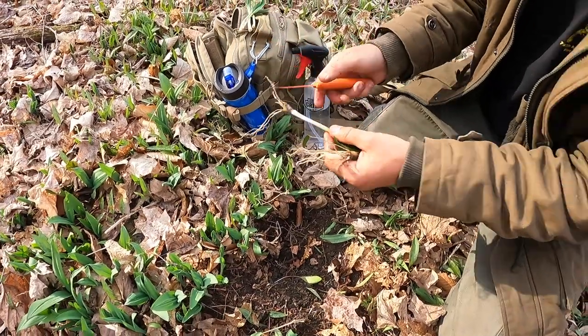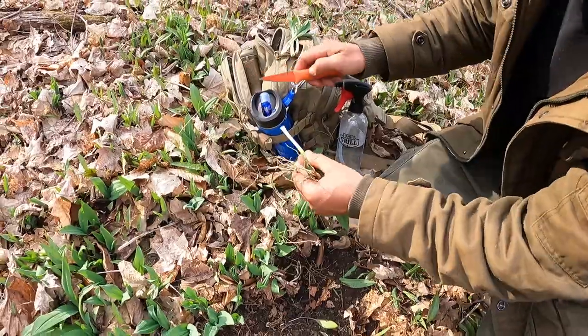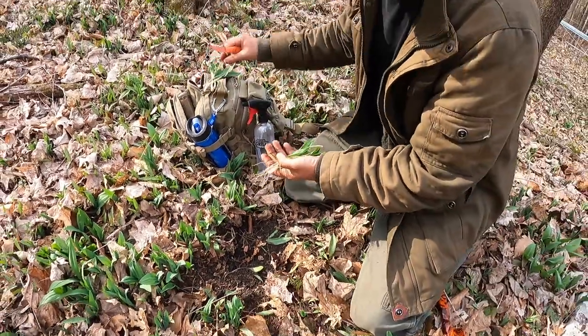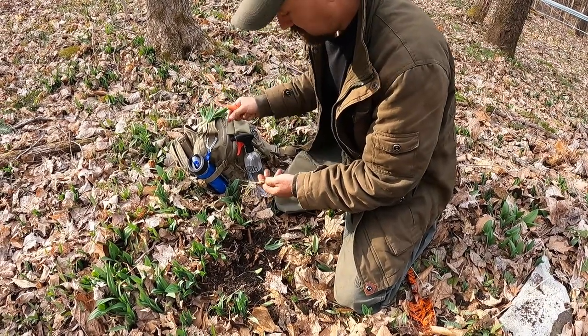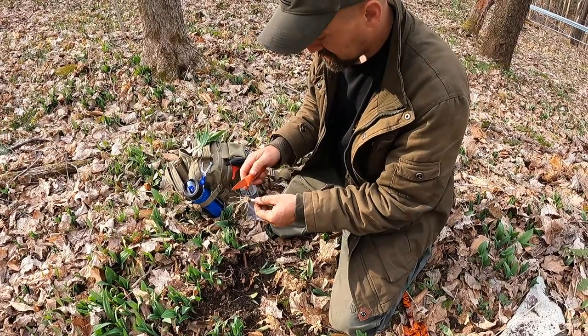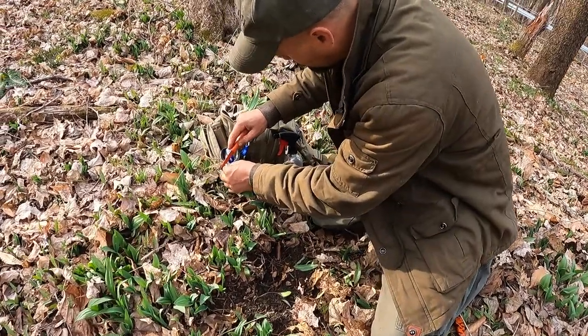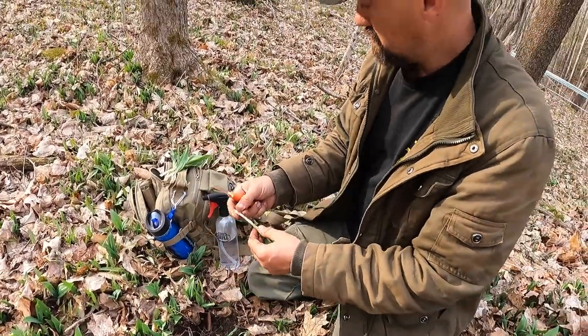It's a really woody section — it's tough to try to chew. Remember, this is early in the season, so there's not really much of a bulb on that. But the greens are definitely really good. The whole plant is completely edible, except like I said, these root structures are very, very woody. You'll hurt your teeth before you get any real nourishment.